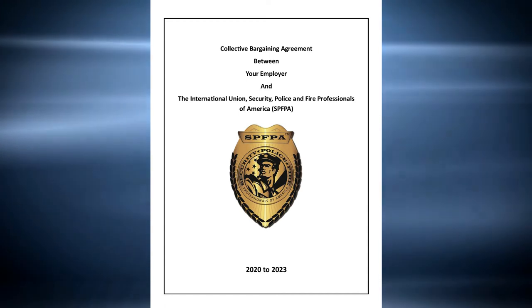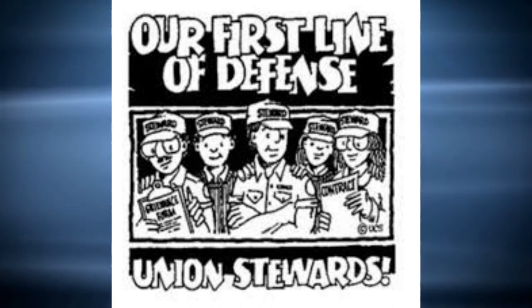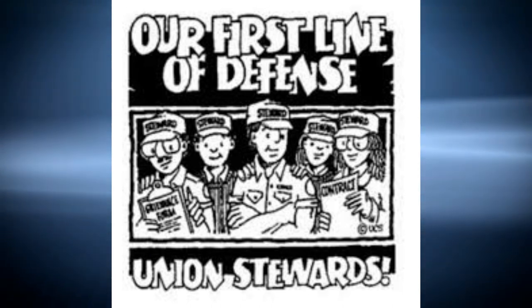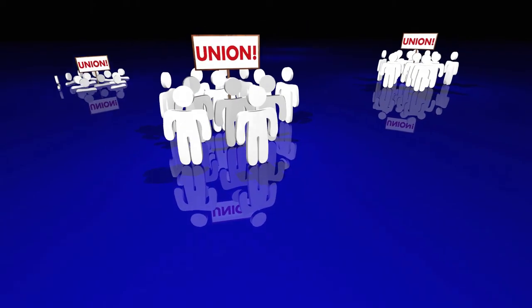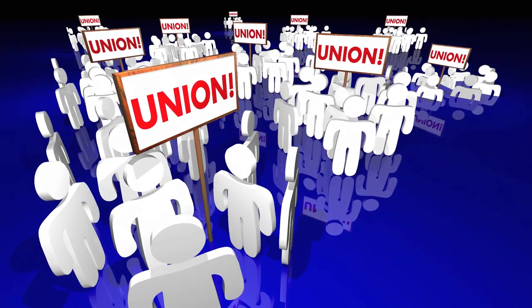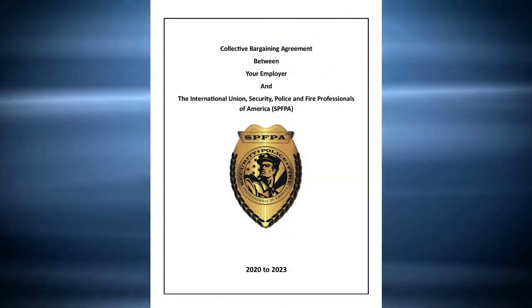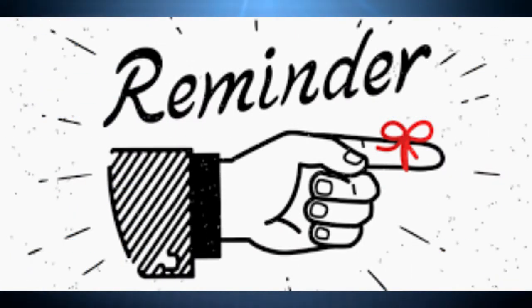In addition, there are contracts where the first step is a formal step and a written grievance is necessary. You should always recommend to your members that it's good practice to have a steward with them anytime they discuss a grievance with management. It's important that you let management know they cannot settle grievances with individuals without the union's knowledge and approval. This is to safeguard the integrity of the contract. When you turn in a grievance, be sure to submit the original to the company and retain a copy for the union.